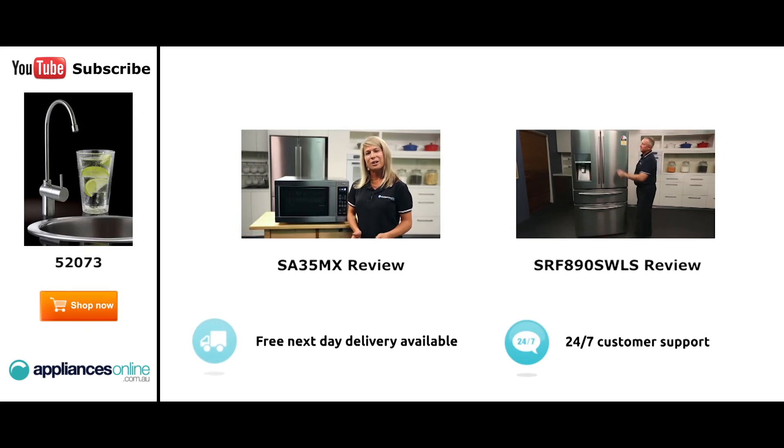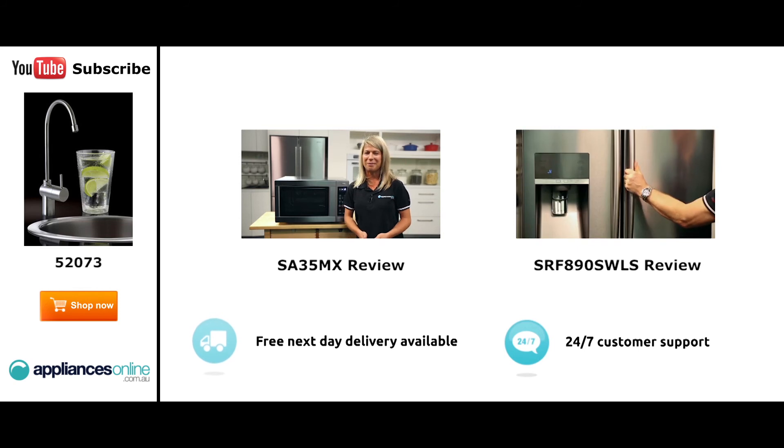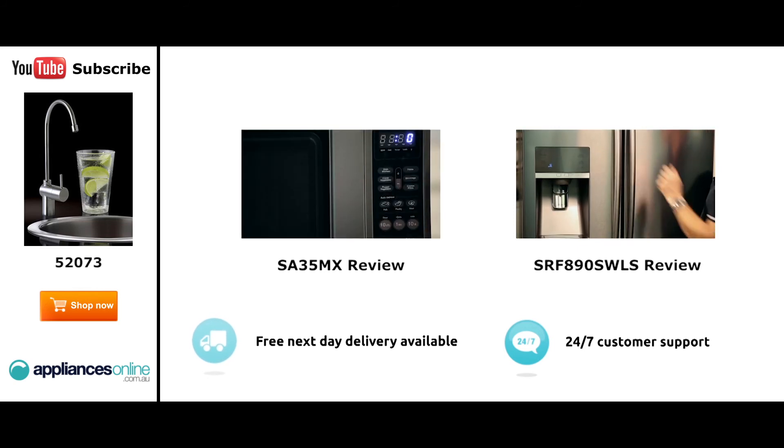With a 34-litre capacity, the microwave accommodates large dinner plates, making it ideal for families. Looking at the outside, we have the beautiful stainless steel finish.